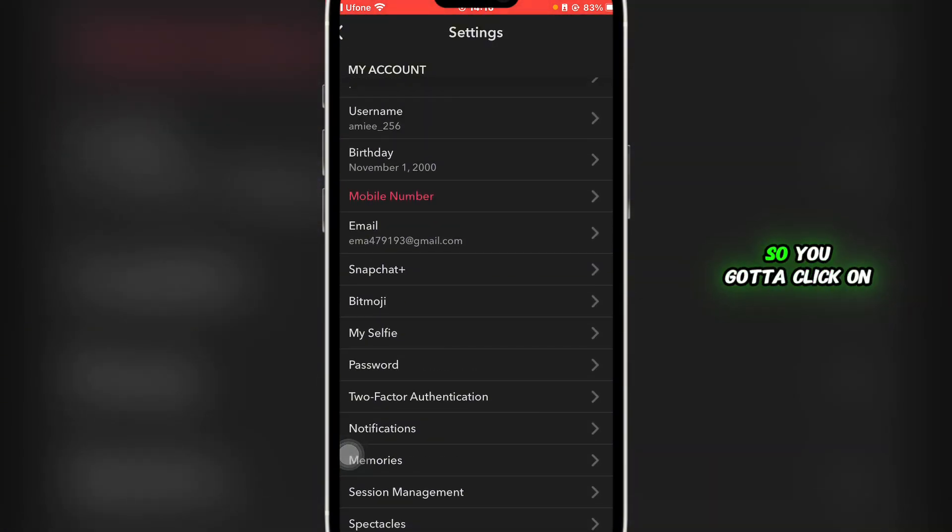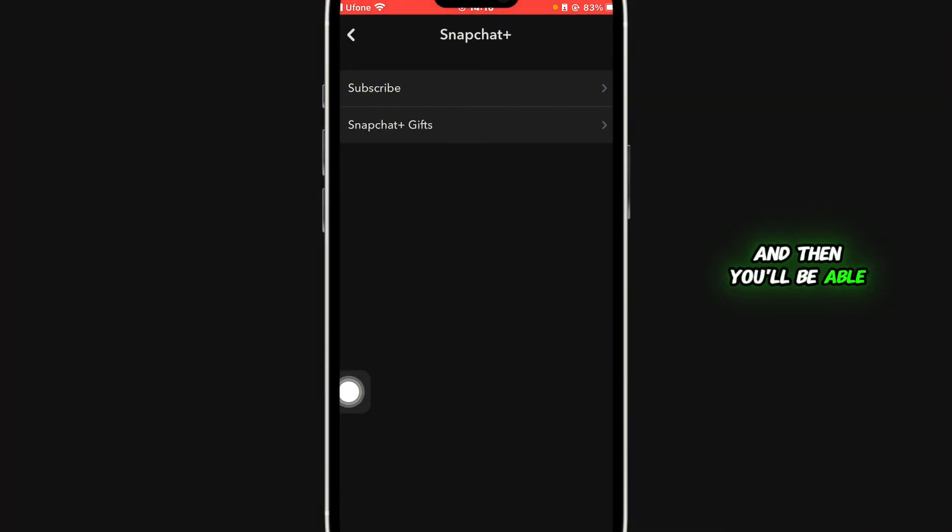You'll be able to see a couple of options. Click on Snapchat Plus and you'll see two options: one is Subscribe if you wish to subscribe yourself, and the other is Snapchat Plus Gifts if you wish to gift a friend.